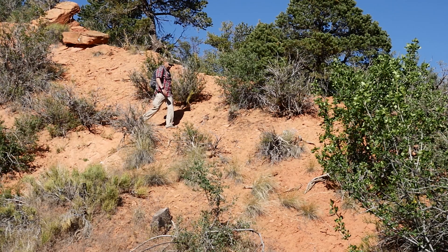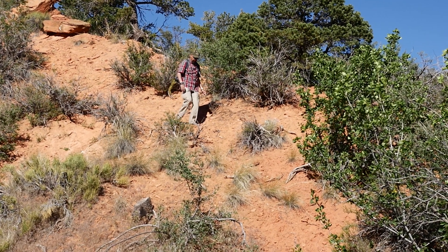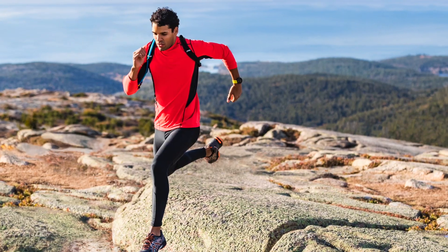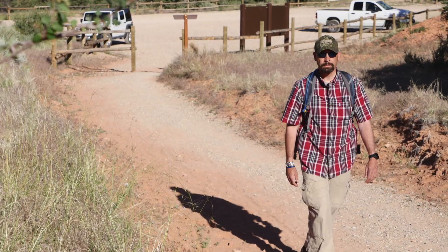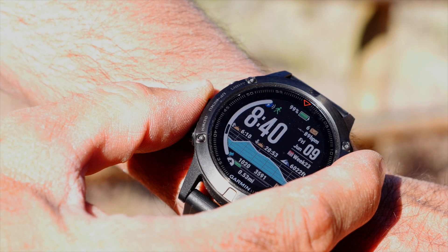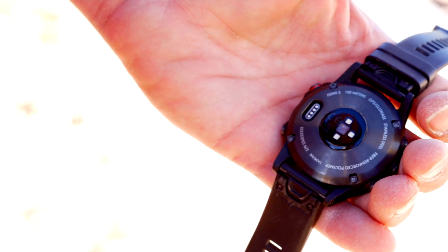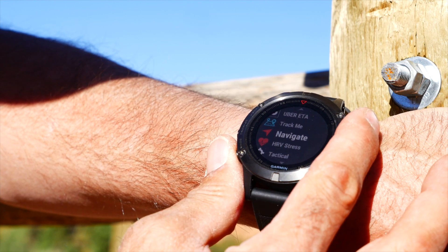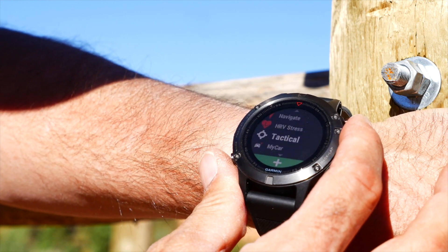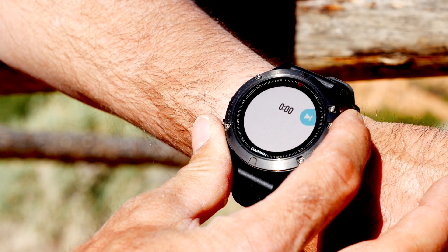No matter the activity you enjoy, the Garmin Fenix 5 has you covered — from general fitness to marathon running to hiking to skydiving. The Fenix 5 has a setting and a metric to track. A built-in elevation tracker, optical wrist-mounted heart rate monitor, and ability to link up with ANT+ accessories give you even more expansive utility.